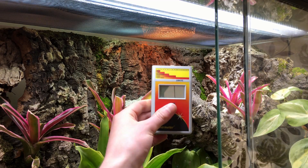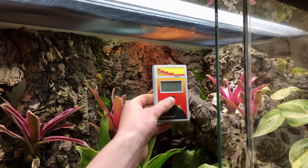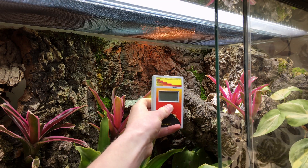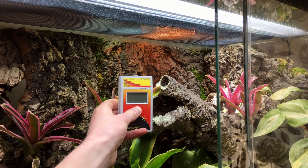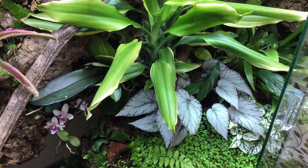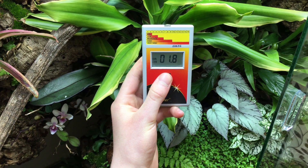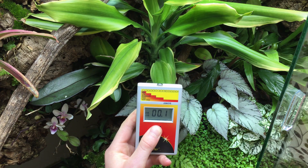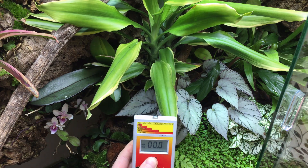Instead, try your best to position the device such that the sensor is in a position your reptile could reach. Often this is difficult because the height of the device means that the sensor is held significantly above where your reptile would be positioned. Because the UV index drops off as you move away from a lamp, this means that the figure obtained in such a setting will necessarily be higher than your reptile would experience.